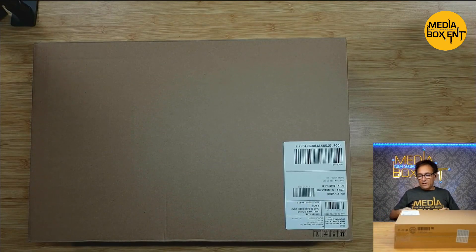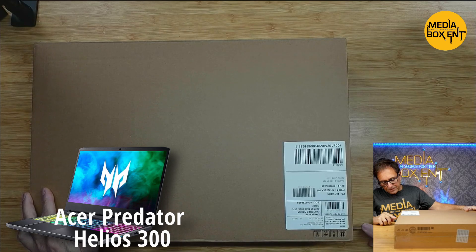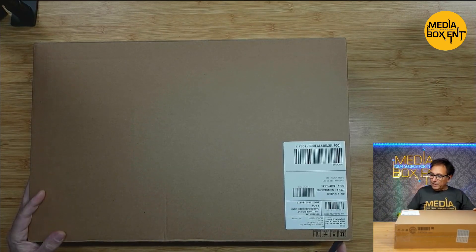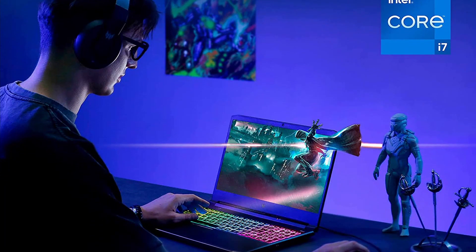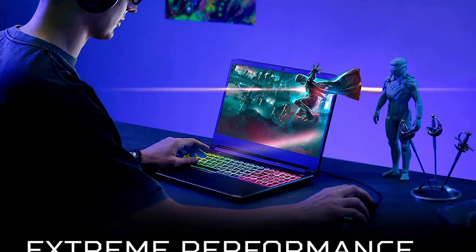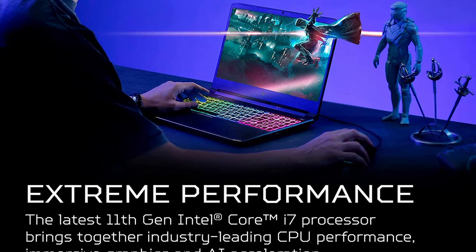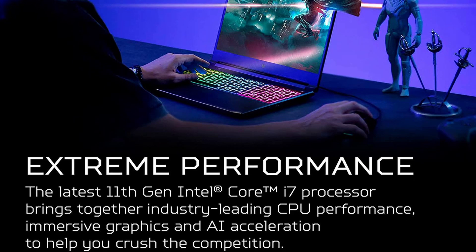All right, so we have it right here. A few things here — this guy has 11th generation Intel. The speed is 4.65 gigahertz, and it's the i7-11800H. That's Intel. We're looking at a gaming laptop.